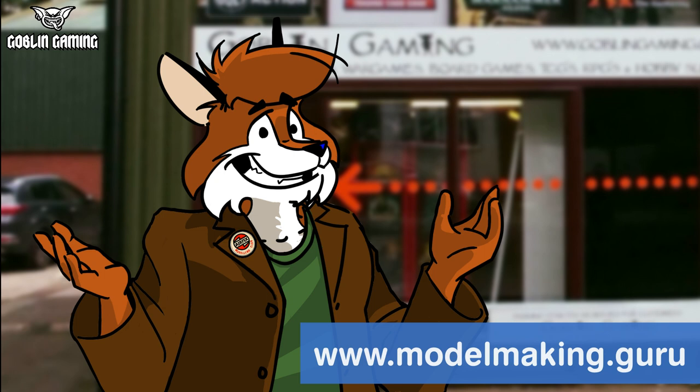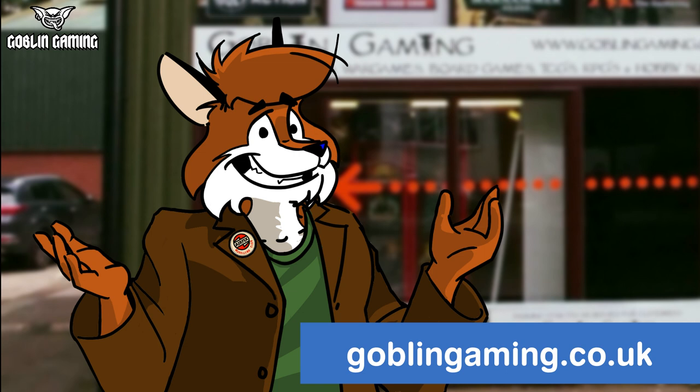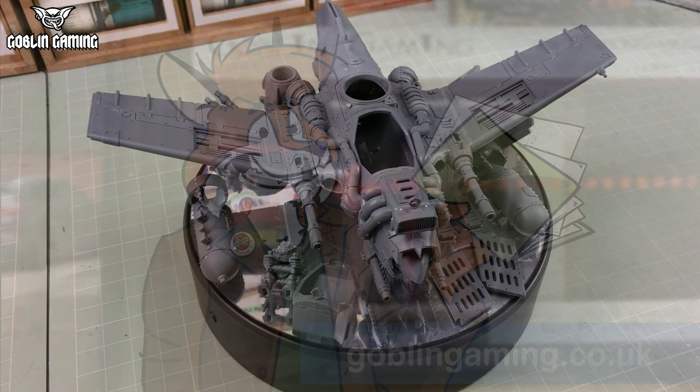Hey everyone, Fox here from ModelMaking.Guru and welcome to the first part of a simple painting guide I'm filming for my very good friends over at GoblinGaming.co.uk, your one-stop shop for all your tabletop gaming needs. In all honesty, they don't actually know I'm filming this for them — it's kind of guerrilla contenting. Anyway, let's crack on and have a look at what I'll be painting today.